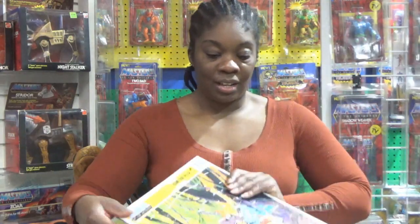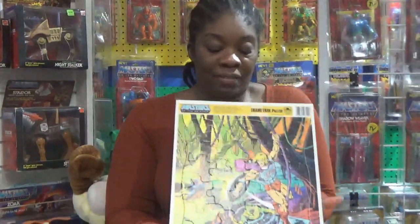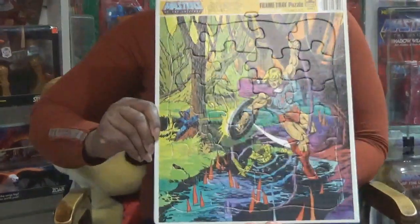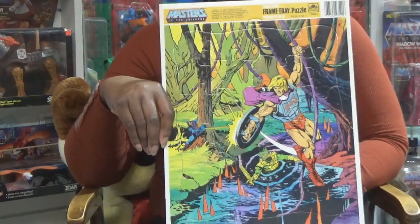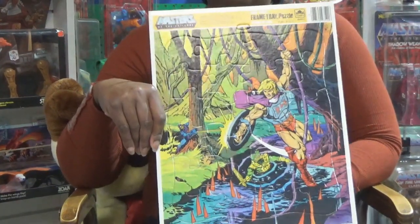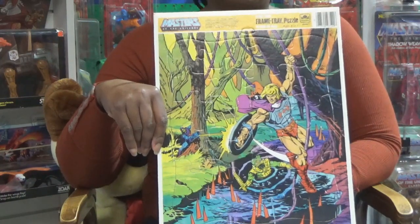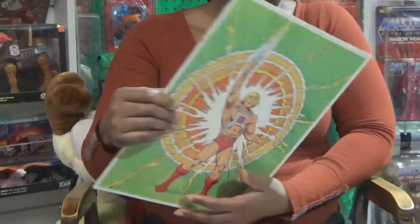First I'll go with this — it's a frame tray puzzle. I actually have two here, but I'm going to hold them up one at a time so they don't fall out. I found these at Value Village. It was in a bundle of eight different frame trays, and they were only like three bucks for the whole bundle. They were all vintage — other stuff, other genres like My Little Pony and others.